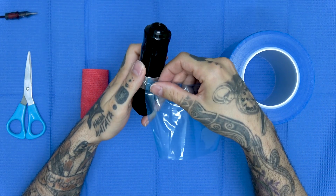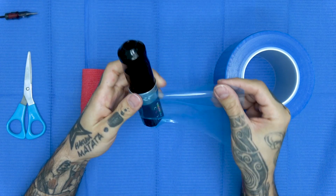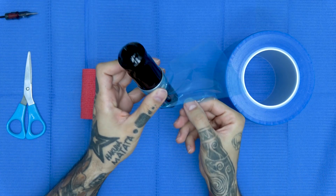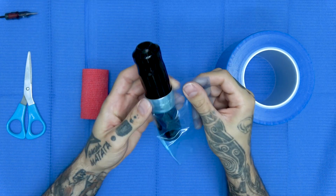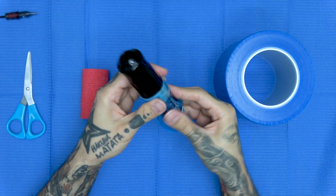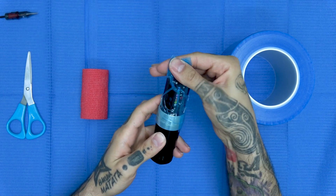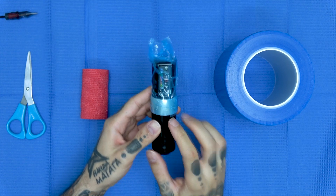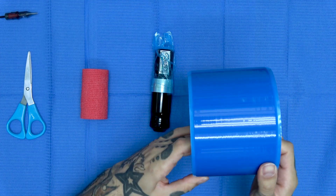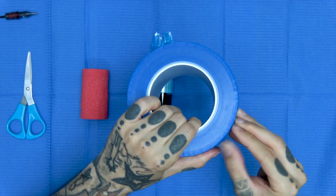Lo que vamos a hacer es adherirlo en dos partes a la máquina Flux. A mí siempre me gusta empezar por la de la batería. Entonces la pego bien y lo que voy haciendo es rodeando toda la máquina, estirando bien el adhesivo. Esto es un poco complicado si lo hacéis con guantes, así que os recomiendo que si lo hacéis sin guantes, primero como siempre os desinfectéis bien las manos. Aplanamos ahí arriba y ya tendríamos la primera parte totalmente protegida.